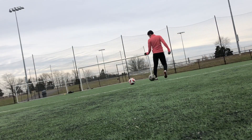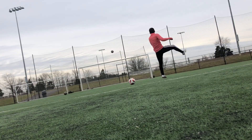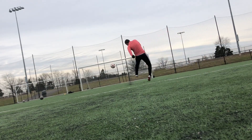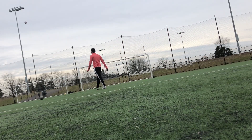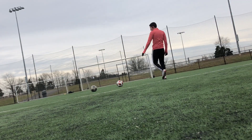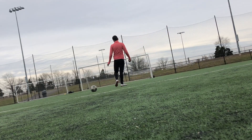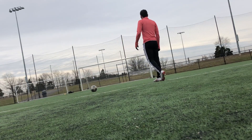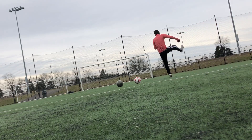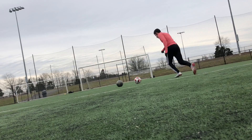I actually started at the 12-yard box doing nine reps of each foot, however the footage wasn't the best so I decided not to include it. That's why I'm showing footage of the same drill except the ball is left at the 18-yard line, so you have to get a better strike on the ball — it's more game-like because you're not really going to be at the six-yard box all the time. Just remember to do the same amount of reps on both feet to make sure you're getting improvements on both legs.